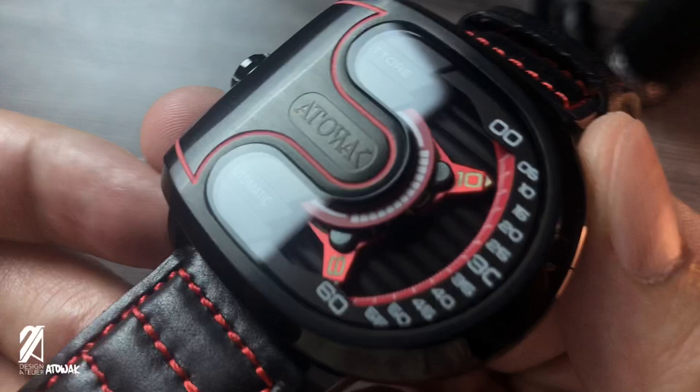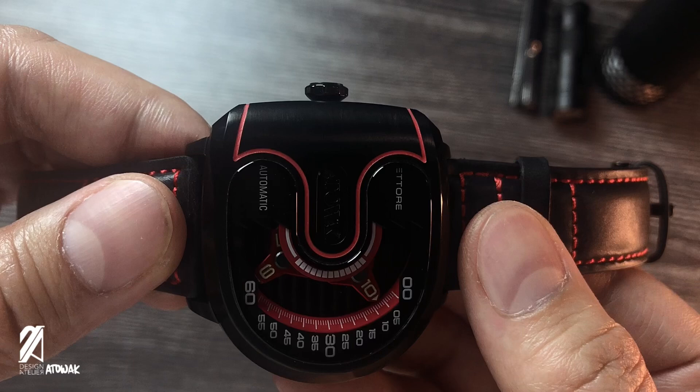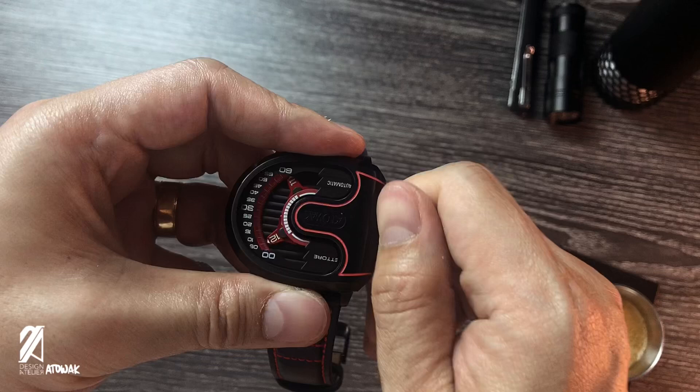Going back to the case, the crown is placed on the left side and pokes out prominently. This crown breaks the sleek and sporty lines of the watch — it would have helped if it were a little recessed in the case until pulled to be operated. When doing that, it feels very smooth to turn.